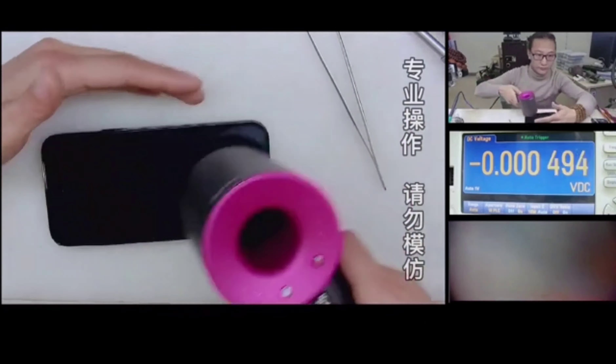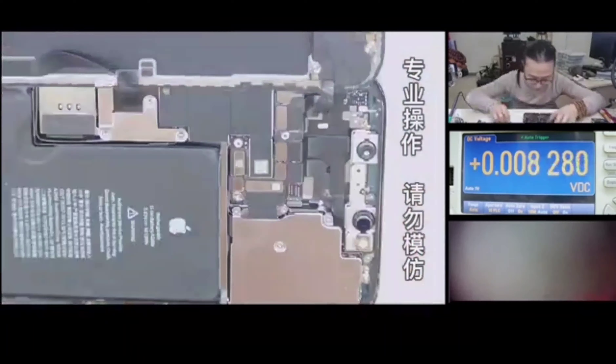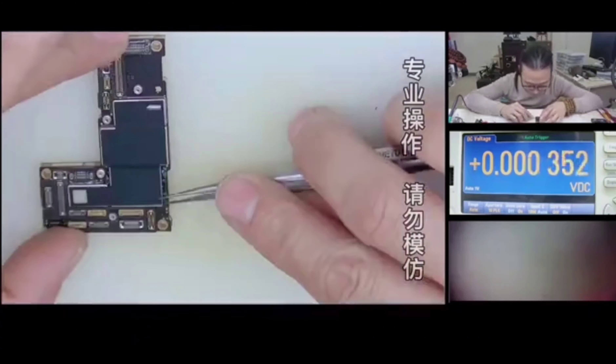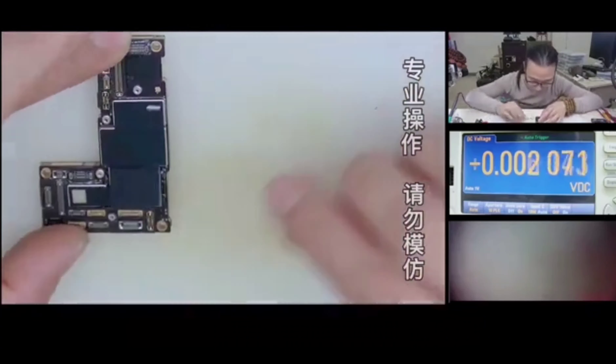Let's start: unscrew the screws, heat up the screen, then dismantle it. Tear off the sticker on the hard disk and remove the edge glue from the hard disk and the pad.